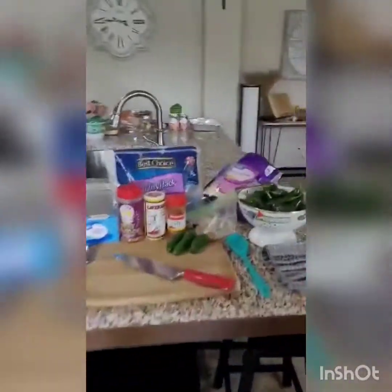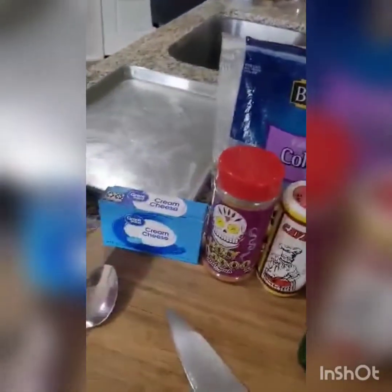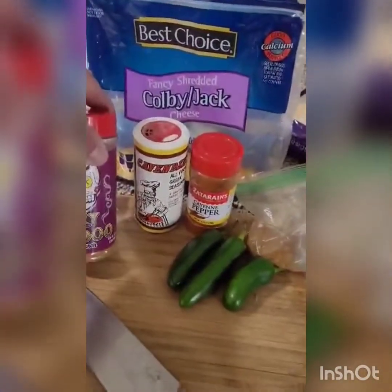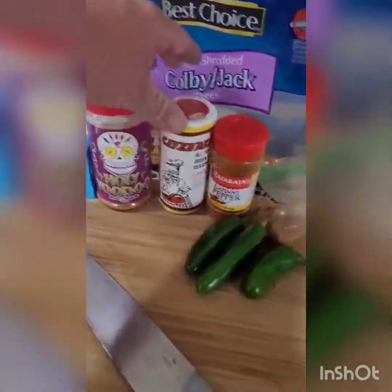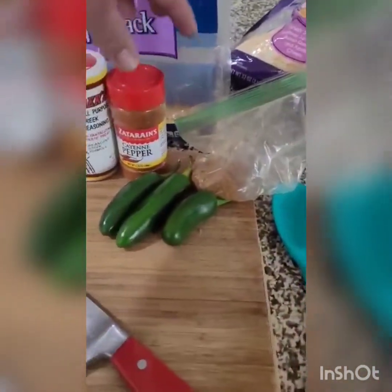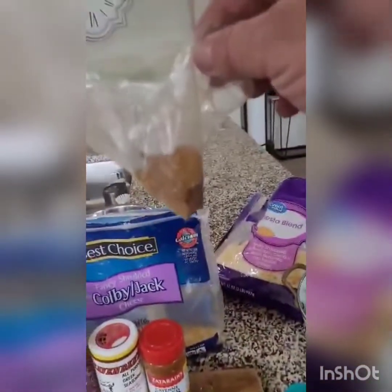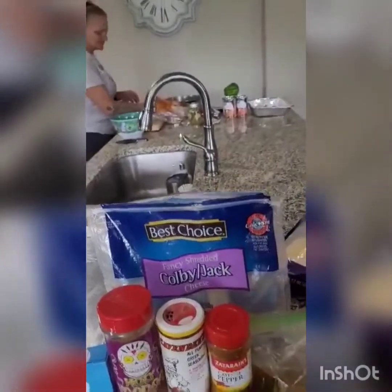We're also making my famous jalapeño poppers. Fresh jalapeños. We make a mixture that consists of cream cheese, Holy Voodoo from Meat Church — this is a Meat Church family — a little Cavenders, a little cayenne pepper to kick it up, and this, the hottest stuff I've ever tried in my life. So you just take a little right here.